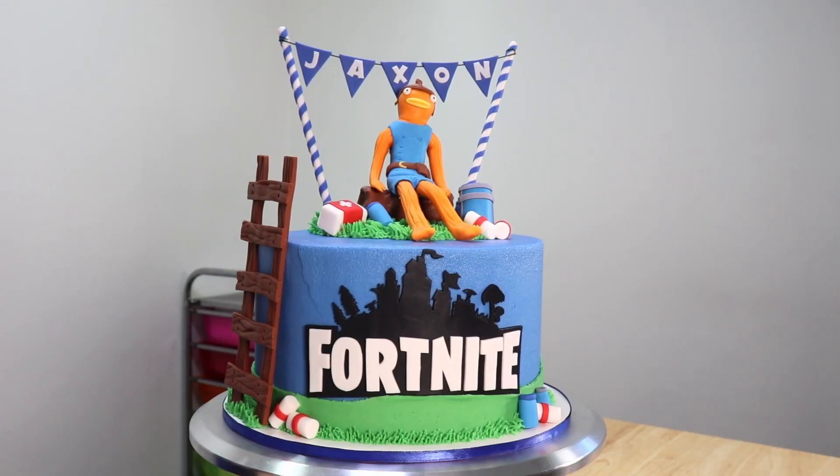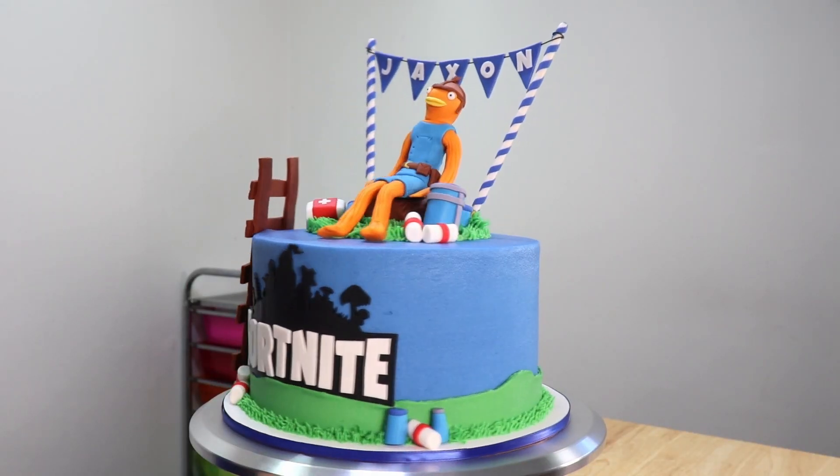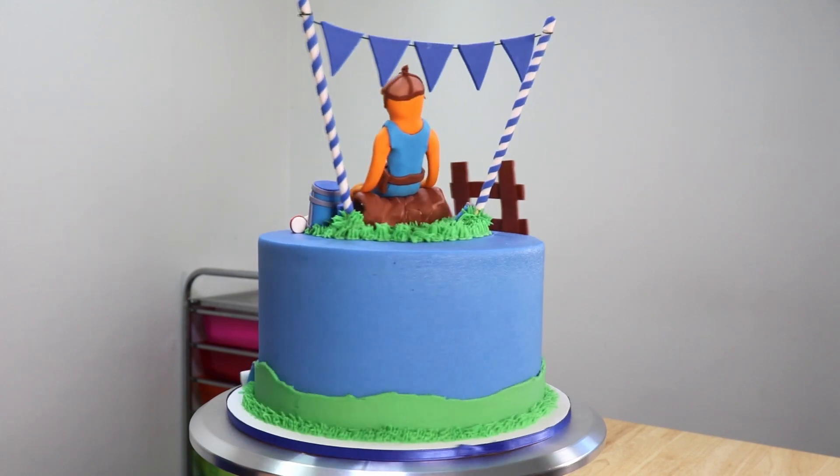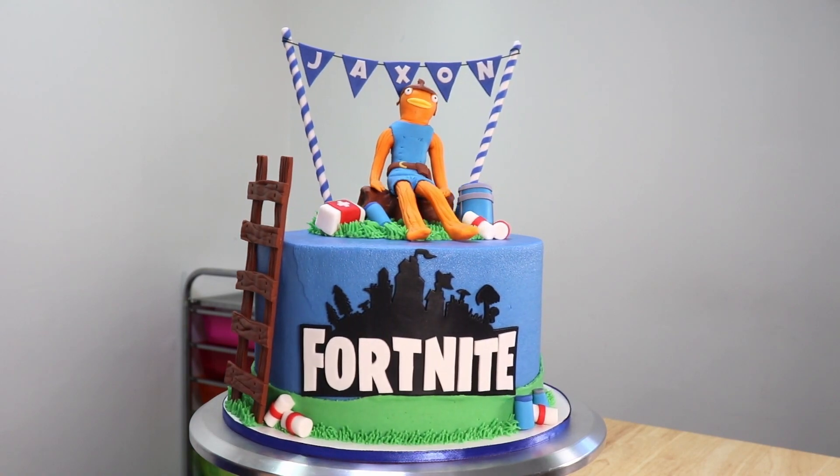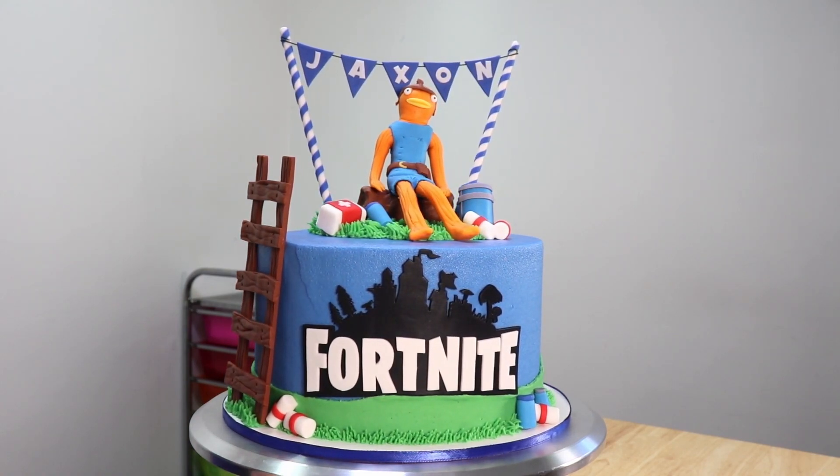Hey everybody, it's Robin and welcome to my channel where today I have this fun and easy Fortnite cake to share with all of you. With a few tips and some simple decorations, you guys can make your very own epic Fortnite cake as well. So let's get right into it.